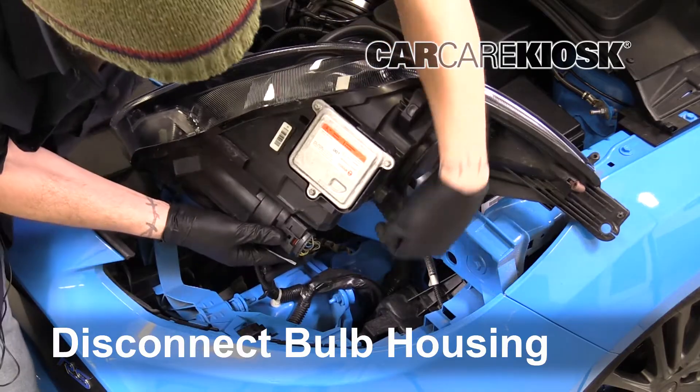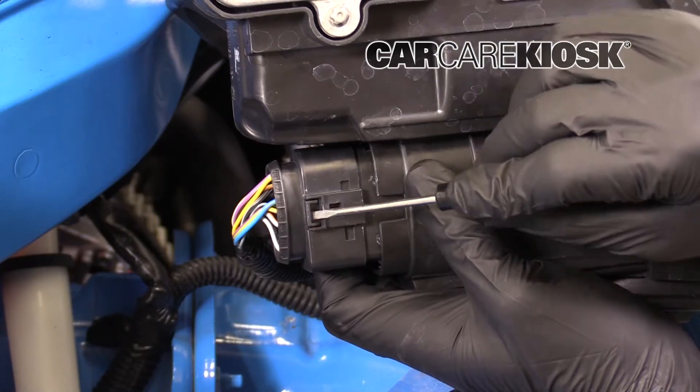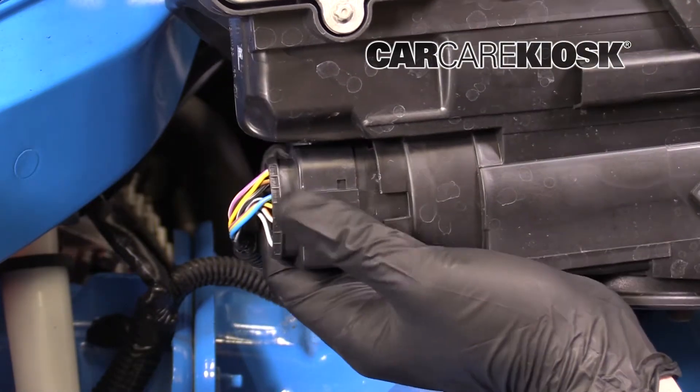Disconnect the bulb housing. Pull this tab up as you pull off on the connector.